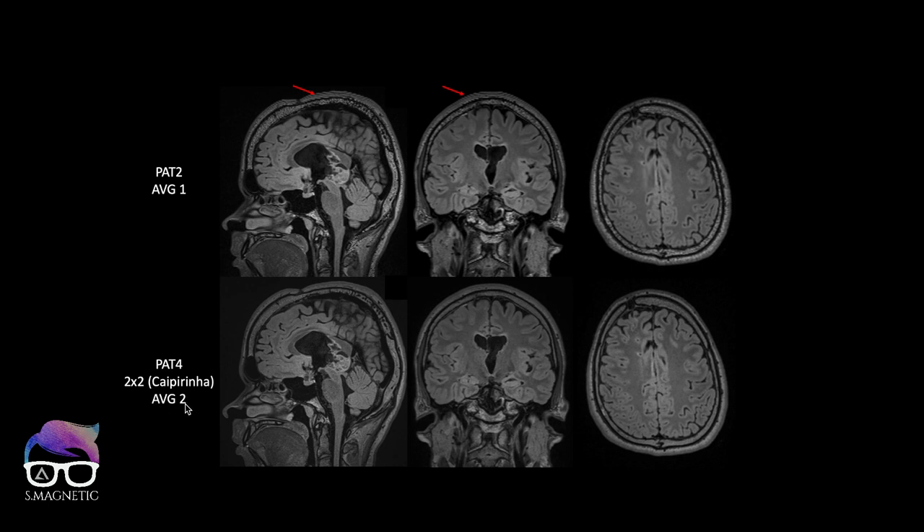The lower row has averages set to 2. So going from 1 to 2, we remove the artifact, but you also get a prolonged scan time. So we combine it with PAT 4, 2x2 CAIPIRINHA. Why are we not using GRAPPA 4? I'm not going into details in this video, but the solution for having the same or better image quality is using CAIPIRINHA with a higher PAT factor, which is done in this case.